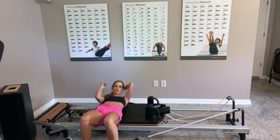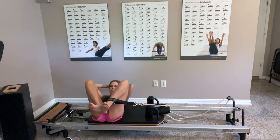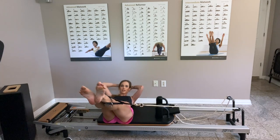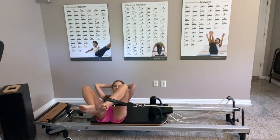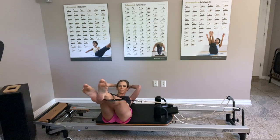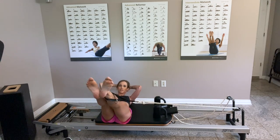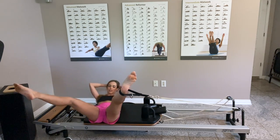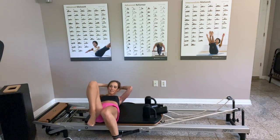Now I'm going to use my core a lot more: I go down on my back, shoulders on the reformer, head in my hands. Feet together — extend, point, inhale, bend; extend, inhale, bend; extend, and bend. Going for five, four, three, two, one — make sure there's no tension in the neck. Small challenge: opening and closing for four, three, two, one. Drop your feet.